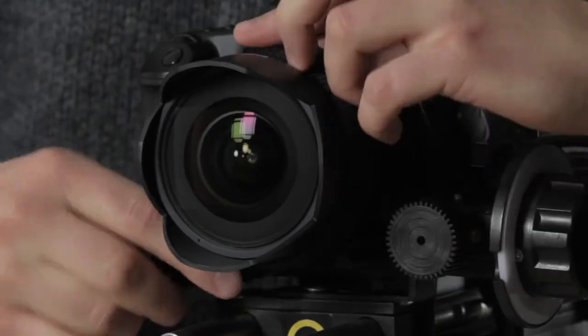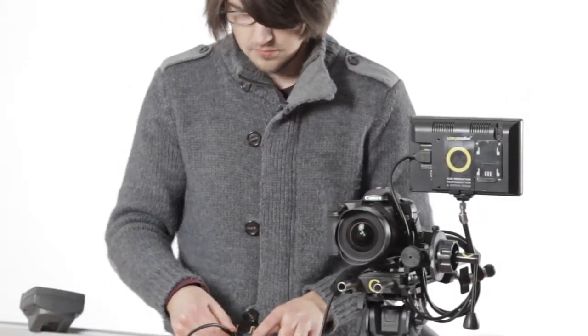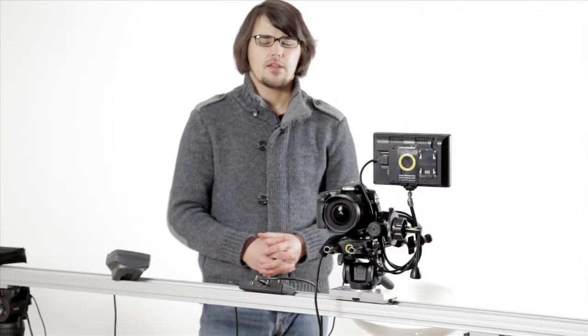Thank you so much for joining us. Hi, this is Paco from DittoGear and today I am proud to introduce our new product, which is the DittoGear dry eye system.